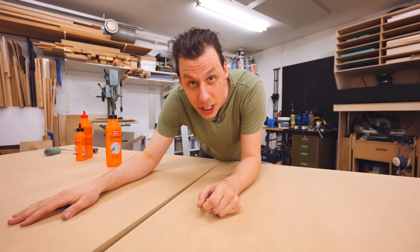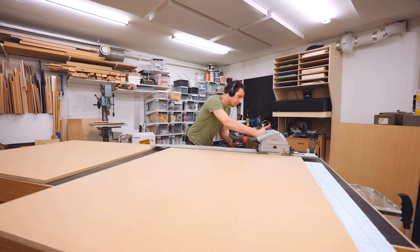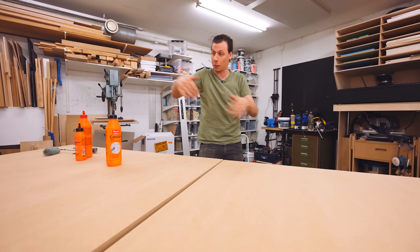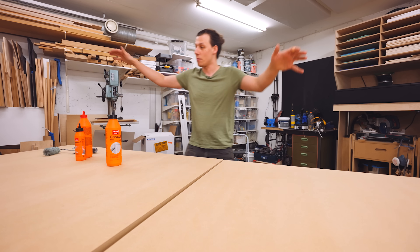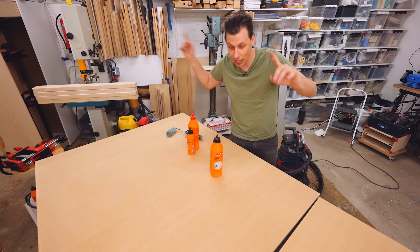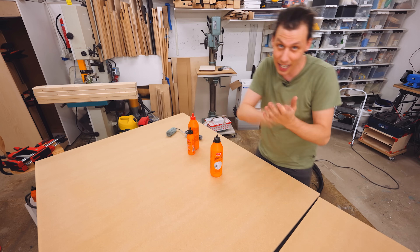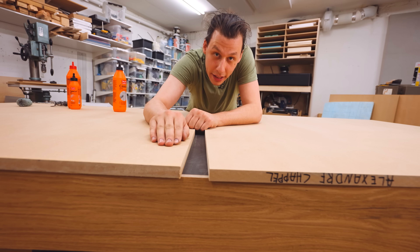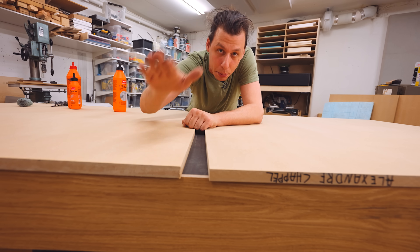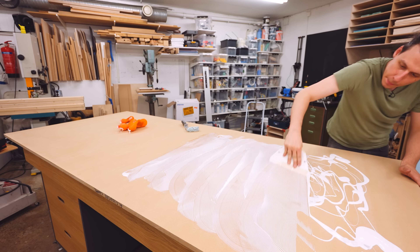Before we can start cutting, we need some sort of work surface to attach pieces to. I've got two sheets of 19mm MDF that are going to make up the work surface. Since this machine can cut slightly wider than the standard width of a sheet of plywood, I've cut these the long way so I can support a full-width sheet and then some. I want this to be as thick as possible, so I'm going to glue these two 19mm sheets together into one thick 38mm sheet — that way when the top surface gets worn down, I can resurface it without replacing it as often.